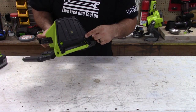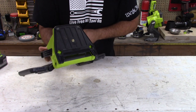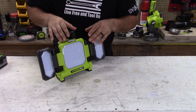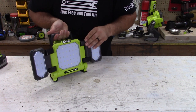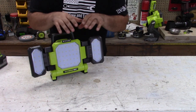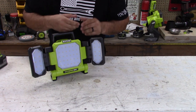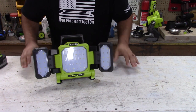It does have mounting points on the bottom — specifically a mounting point for a tripod, and that's what I'm going to be using this light for the most. I'm going to put it on an extra tripod and carry this around. It just has so much power. As you can see with the panels, you know it's going to have a lot of lumens. Pause the video and go down below and post in the comment section what you think the lumens are for this particular light.